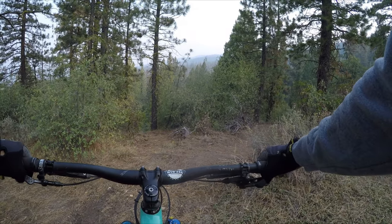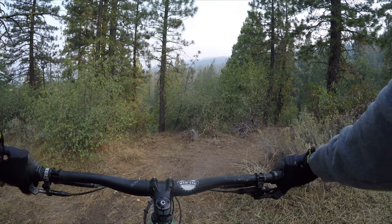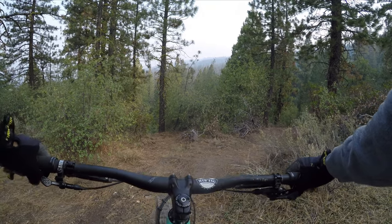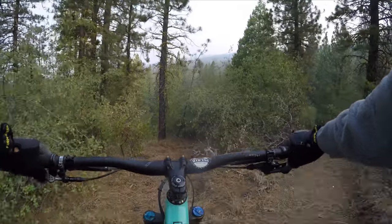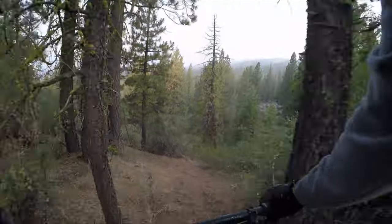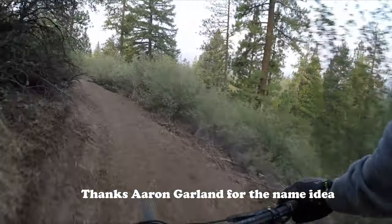I haven't been doing a lot of trail work because I got the backhoe and I've been working on other things. But I did build that jump line, so that's what this video is going to be about today. Let's check out this unnamed downhill trail. Someone suggested 'Rough Cut' for the name, and I kind of like that.